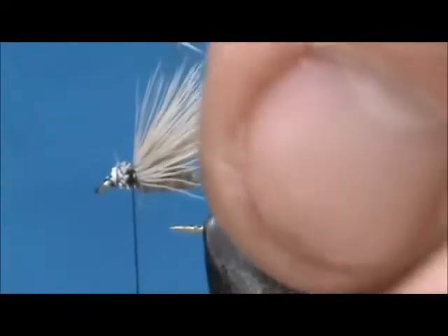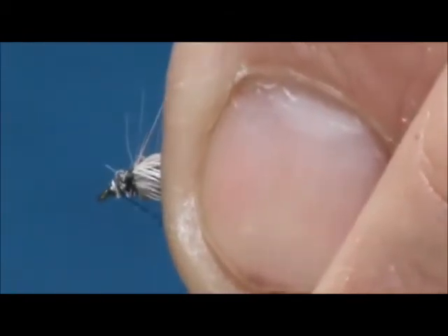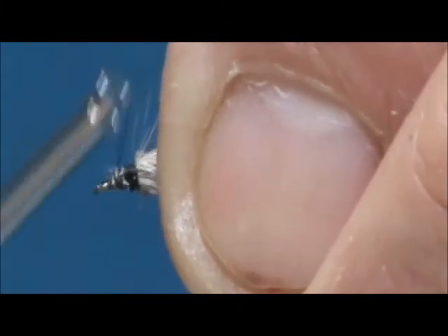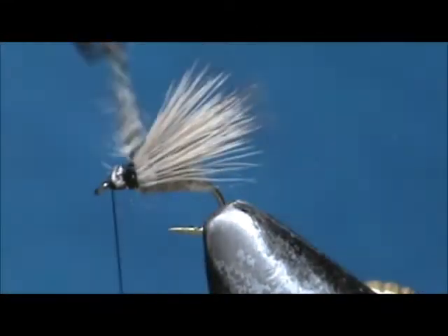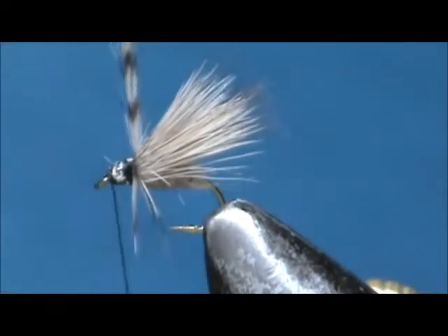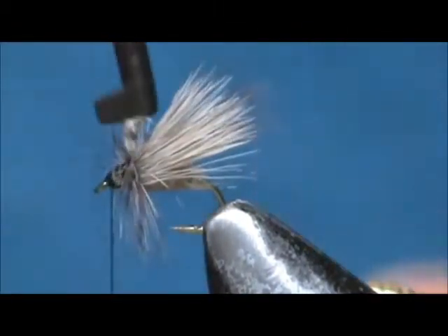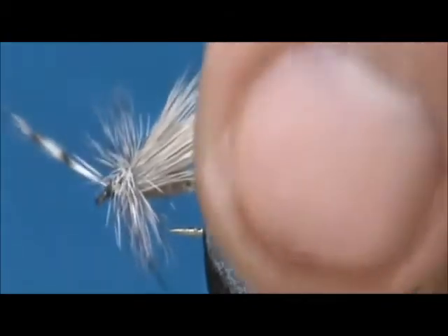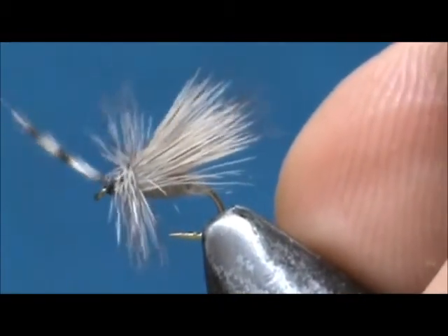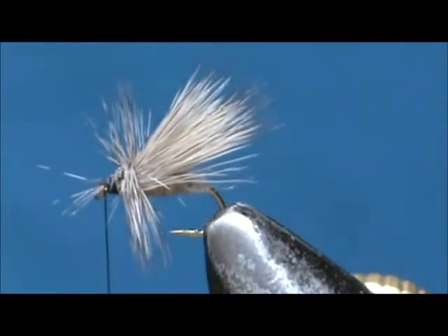Now I'm going to take a grizzly hackle — I gave it the crew cut. We're going to tie that in. Take the hackle and wind it forward, placing each wrap right in front of the previous. Wrap as much as you can get on there; you want this to be pretty heavy hackle. Then trim off the excess.